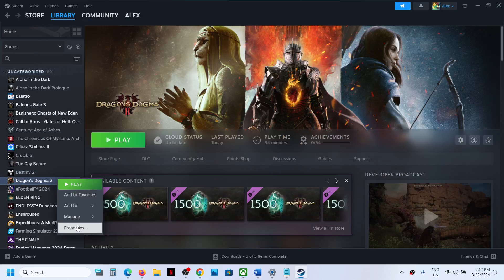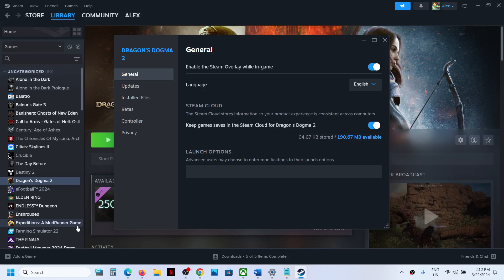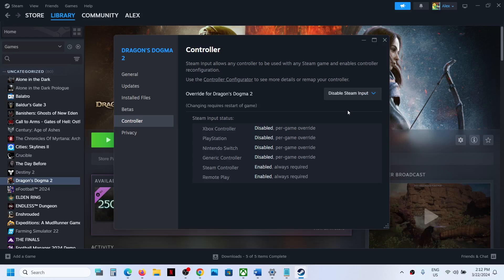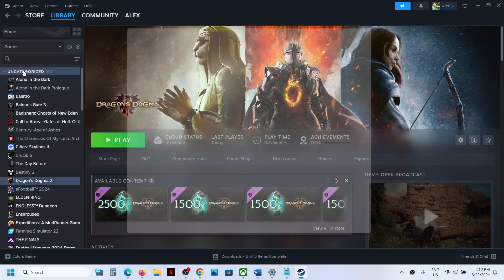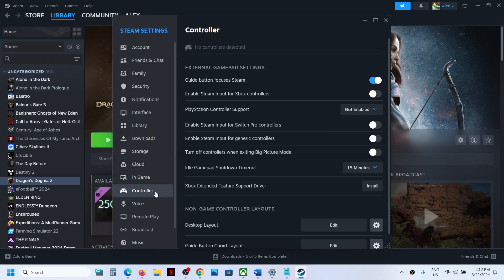The next step is to disable Steam Input. Right-click on the game, select Properties, go to the Controller tab, and select Disable Steam Input. Then go to Steam Settings, go to the Controller tab. If you are using an Xbox controller, enable Steam Input for Xbox controller. If you're using a PlayStation controller, enable the Steam Input for PlayStation controller support.